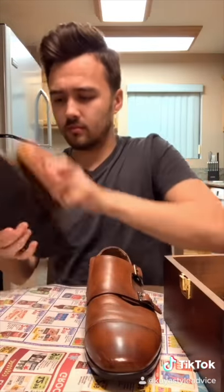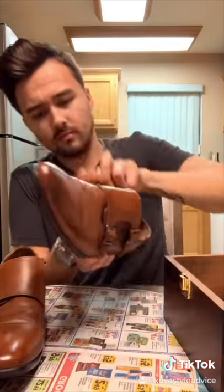Alright boys, how to get your leather shoes to really shine is with a spit shine. First step, get your brush and take off any of the dirt or residue on both shoes.